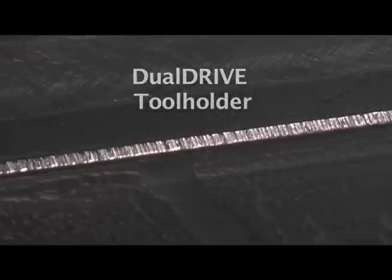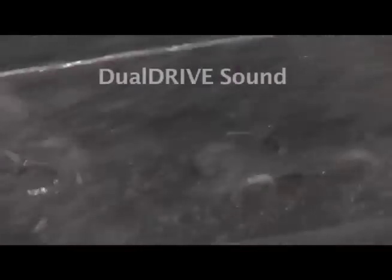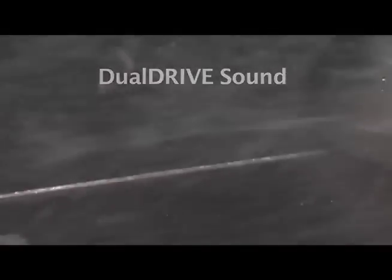This is the dual drive cut, showing less serration and fewer tool marks in an overall smoother cutting result.